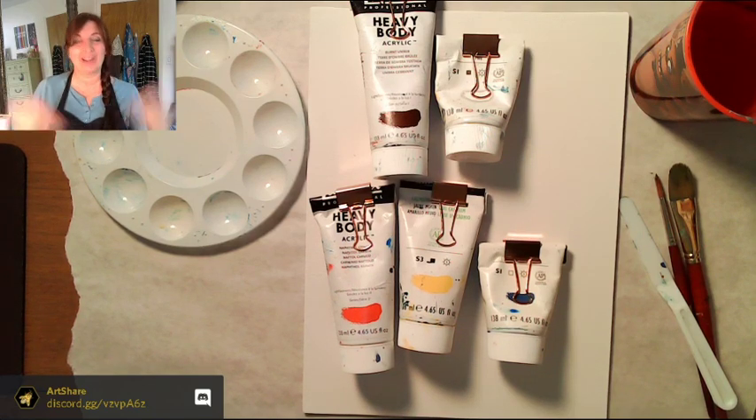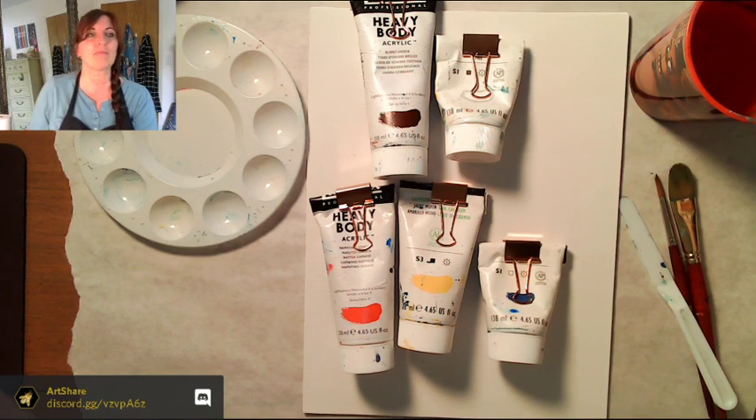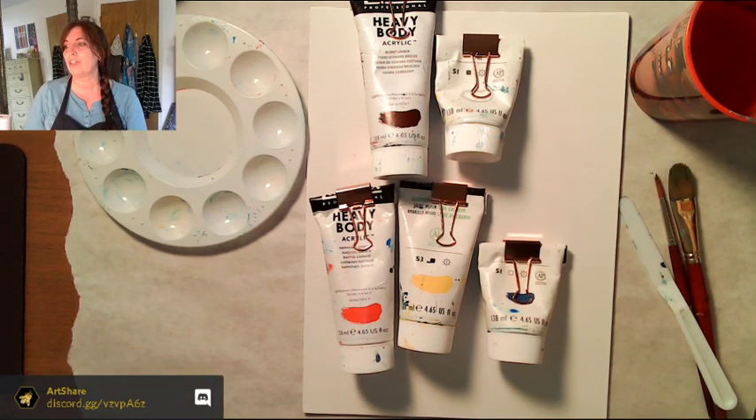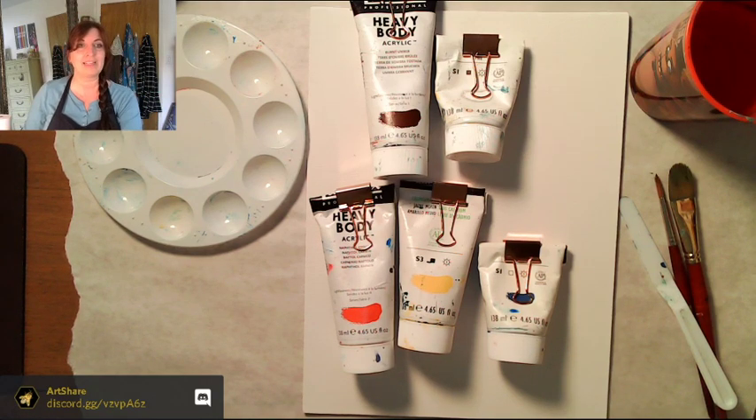Hey everyone, this is Sarah, welcome to my art stream! I have a lesson plan for painting Vermeer's 'Girl with a Pearl Earring' — it was an oil painting. He only did about seven paintings in his lifetime. It's very famous. I've posted the picture in the Discord. Let me look up real quick — yes, Vermeer is Dutch!